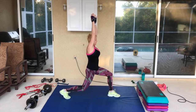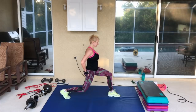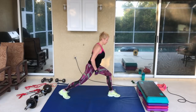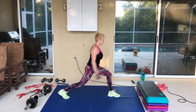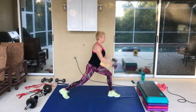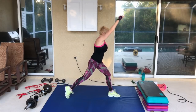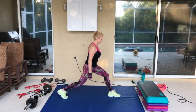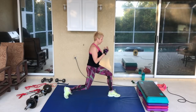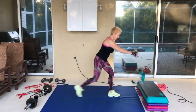Come on up into a high lunge. Drop the hands, drop the knee, pelvic tilt — stretch out that hip flexor. Push that leg back and go up and down. Lift up and down. Four more: four, three, two, and one. Now pelvic tilt, in and out. Two, three, four more: four, three, two. Now slide that right leg in.